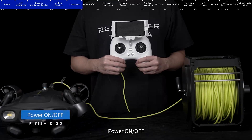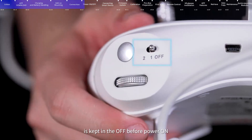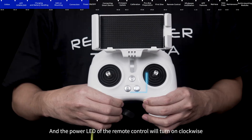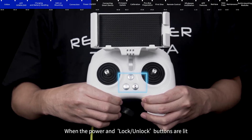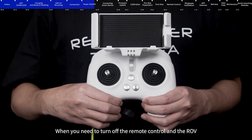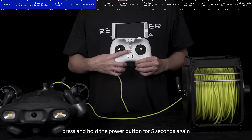Power on and off: Please make sure that the LED light button on the remote control is kept off before powering on. Press and hold the on/off button for 5 seconds to turn on the remote control and the ROV. The power LED of the remote control will turn on clockwise. When the power and lock/unlock buttons are lit, this indicates the connection is a success. To turn off, press and hold the power button for 5 seconds again.